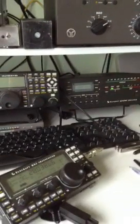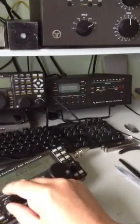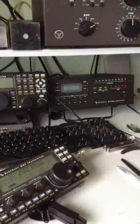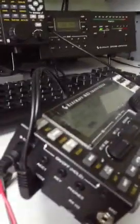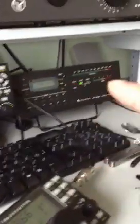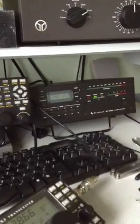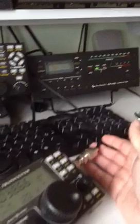Here's a small video just to show the KX3 and the KPA500 linear amplifier. The KX3 is plugged in — you can see there — on the auxiliary 2 port, and to the PTT input of the KPA500. And just using here a patch lead into the input of the amplifier.